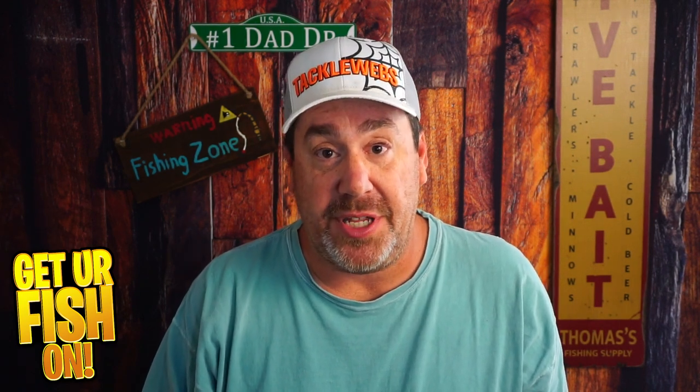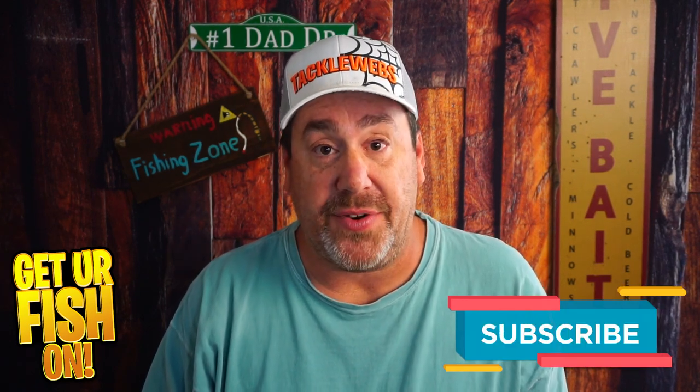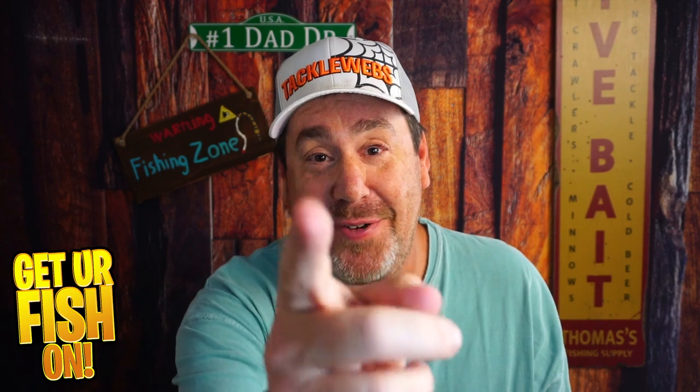If you want one, there's a link in the description below for the Tackle Warehouse affiliate. Tell me what you think in the comments below. Thanks for hitting that like and subscribe button. Remember, take a kid fishing. Get your fish on. We'll see y'all soon. Cheers.